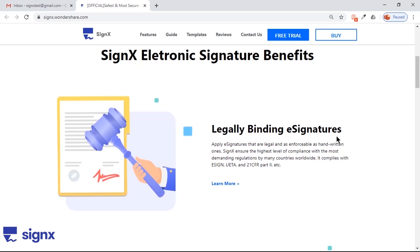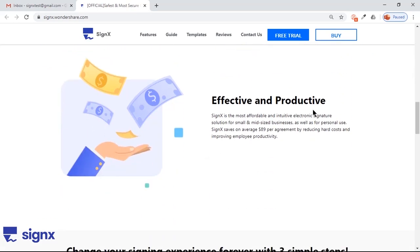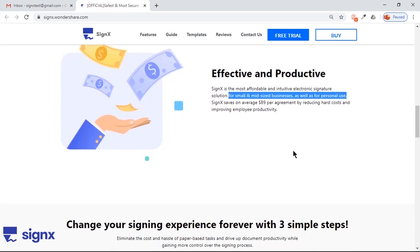It will ensure the highest level of compliance with the most regulations by many countries. It's pretty simple and fast to send any documents to get it signed — it's 90% faster as compared to paper-based contracts. It is also very effective and productive for small and medium-sized businesses as well as for personal use.